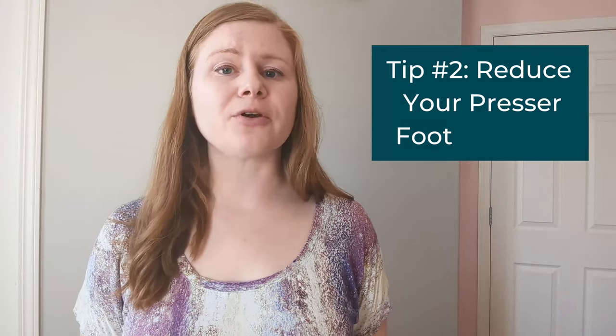Secondly, even if you've already reduced your presser foot pressure in order to sew with other types of more stable knit fabrics, you may need to reduce it even further for high-stretch fabrics like this.